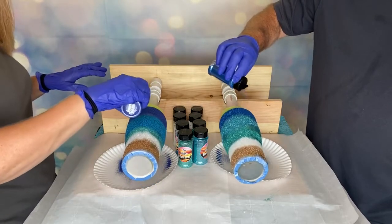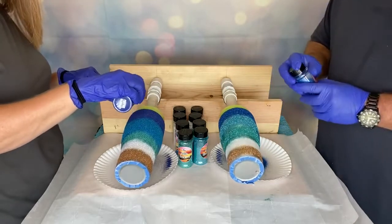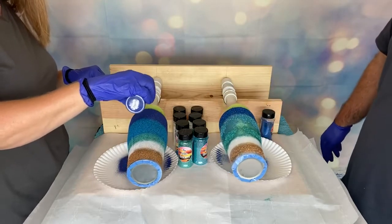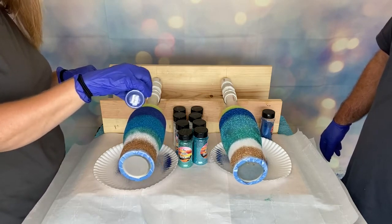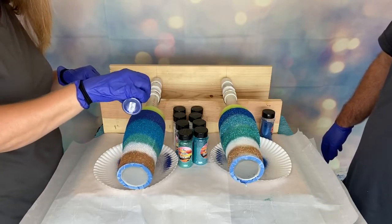These cups will need to turn. I actually have timers on all my turners because if I set it and forget it, I'm literally going to forget it. Not something you have to do — you can leave them spinning all night. But it's less motors to replace in my mind if I'm only utilizing them as needed.